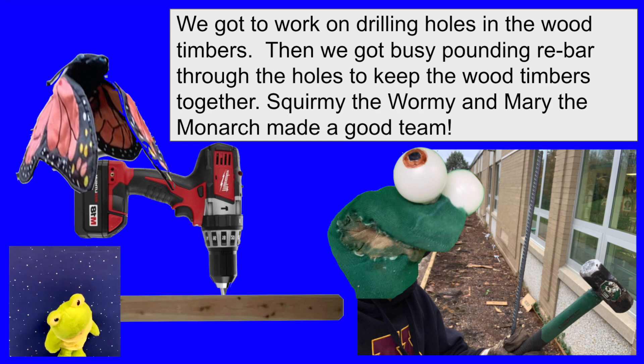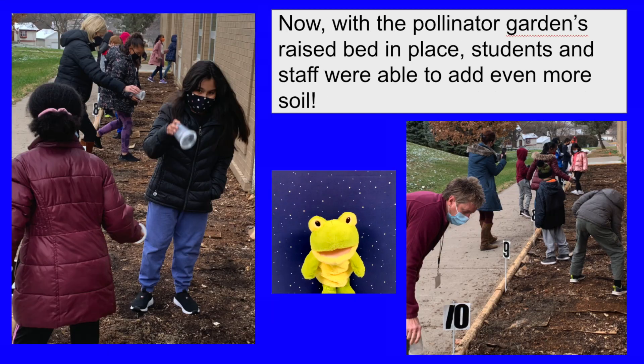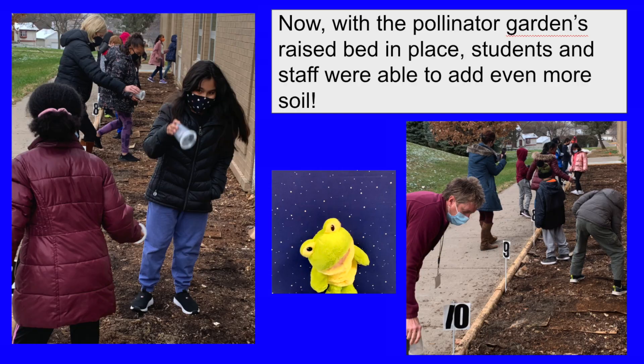Squirmy the wormy and Mary the monarch make a good team. Now, with the pollinator garden's raised bed in place, students and staff were able to add even more soil.